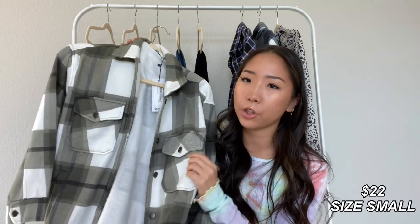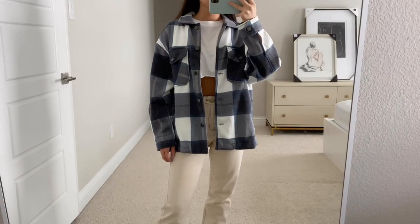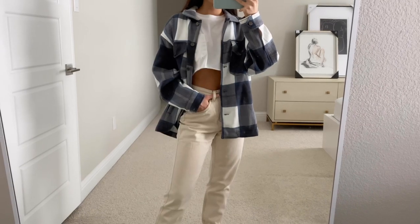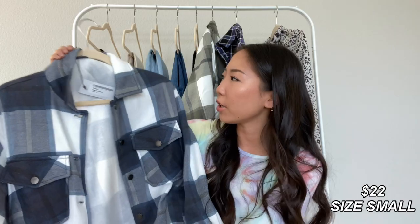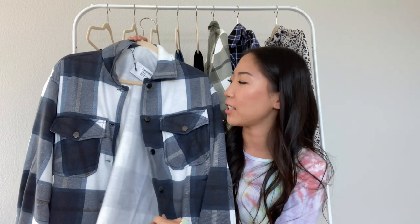This style of shirt has a bunch of different colors. I went ahead and picked up that same green flannel in a different color — I got this one in blue. This one is also in a size small, so it has that same oversized look. I liked these so much that I went back and purchased another color, which I'll show in a future haul.